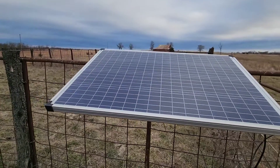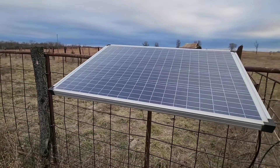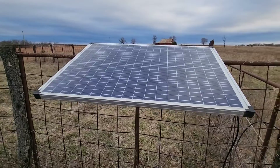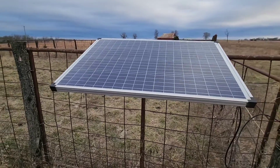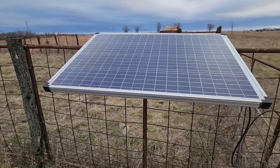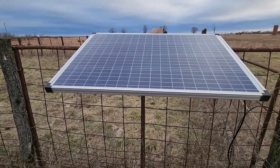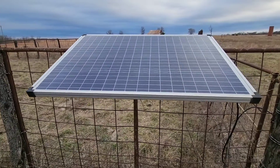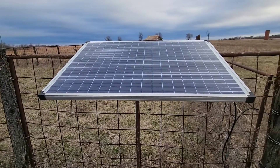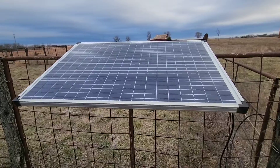Hey guys, Gary Christensen here. Quinn's with me. We're going to work on this solar charger. We've been having some trouble with the battery going dead, and the battery really should never go dead on these. So it makes us suspect the controller. I'll try to show you how we test that and put a new controller on these solar chargers that we make.